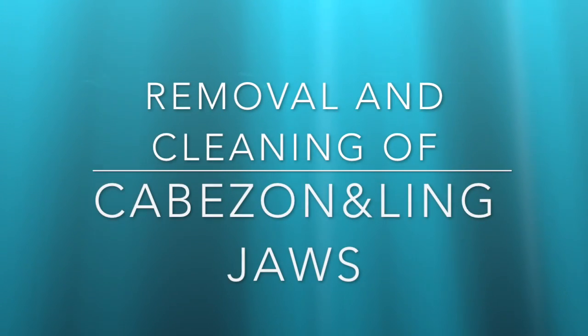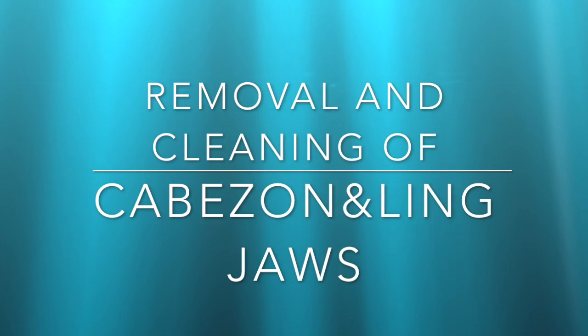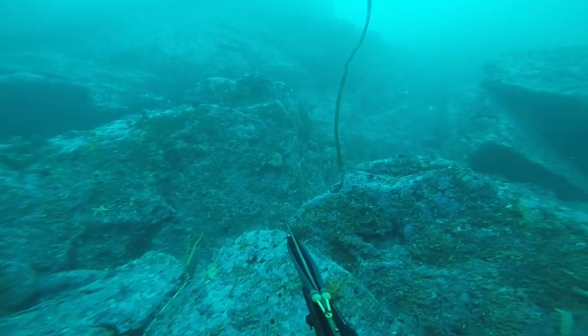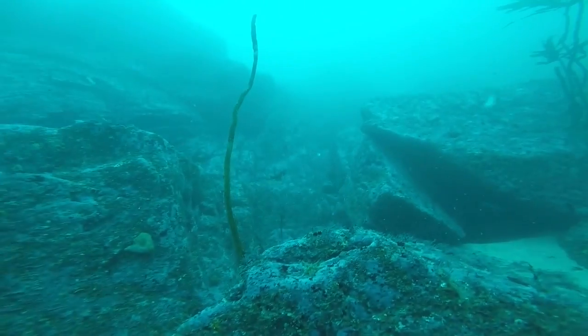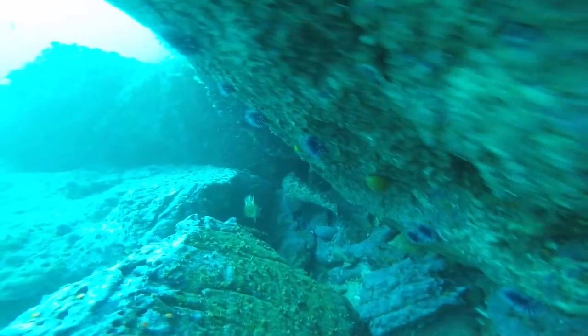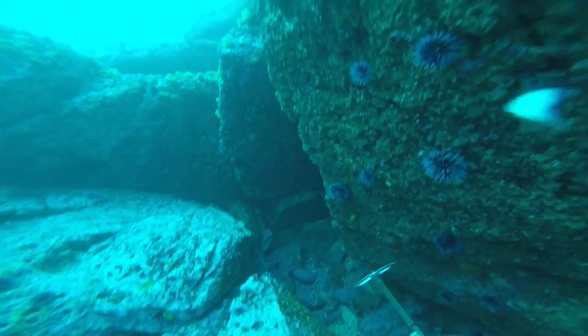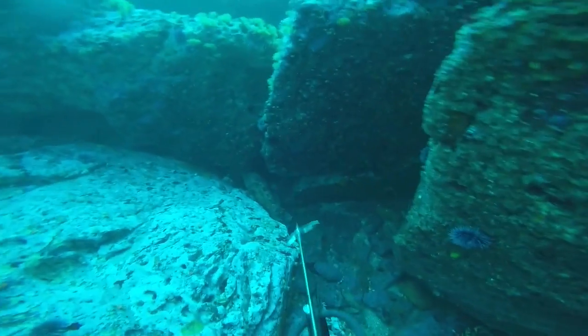This is a tutorial video on how to remove and clean ling and capozon jaws. First step is to go out and kill the fish. This is a 26 inch capozon shot off 17 mile drive, Carmel, California.